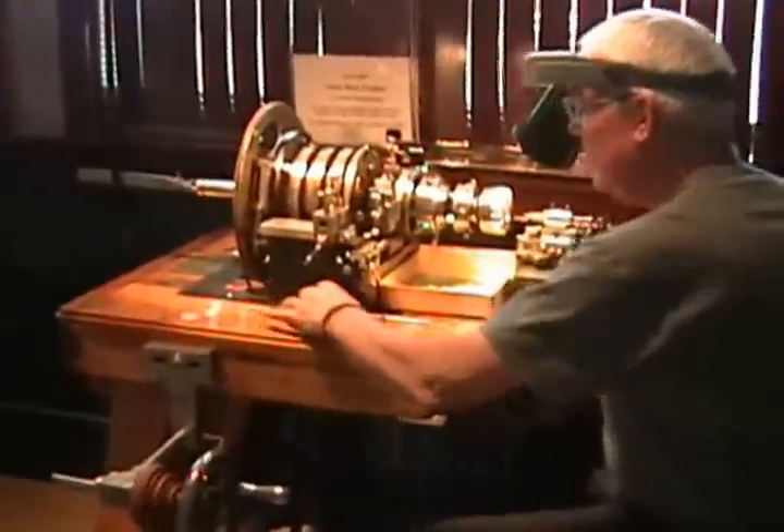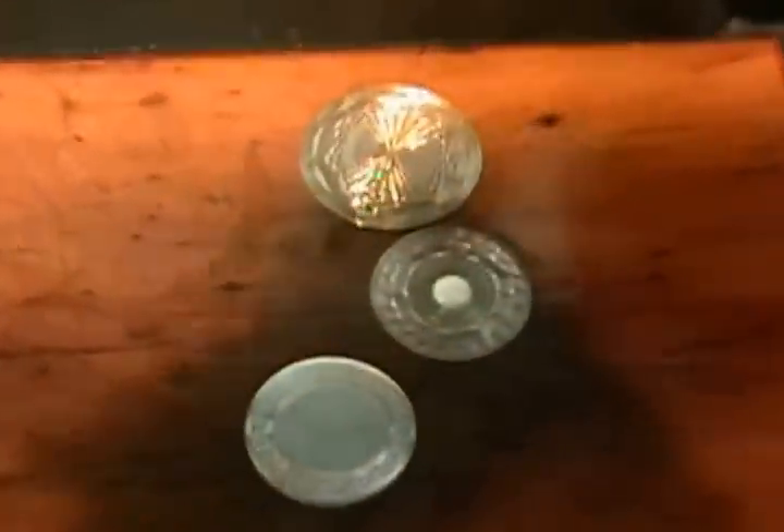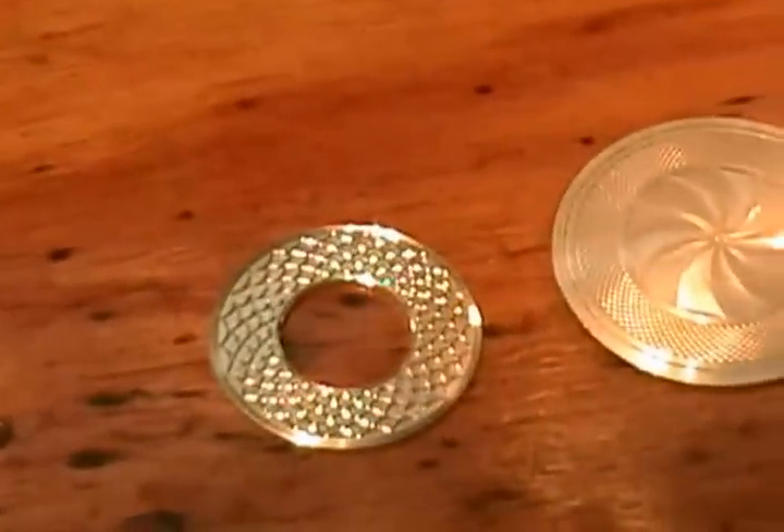It's a hand operated machine and I'll show you some examples later of the work. It has a series of cams on it that enable him to create concentric lines and designs of unbelievable detail and fineness.